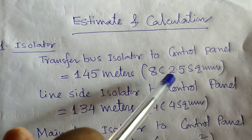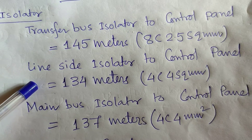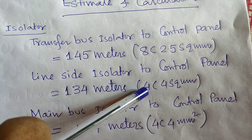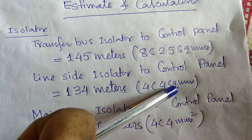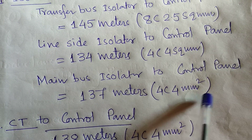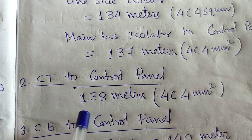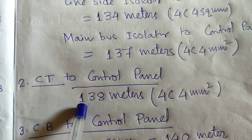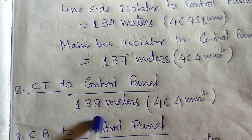For the line side isolator to control panel: 134 meters, four-core 4 sq mm. I am laying four-core 4 sq mm; you may also lay four-core 2.5 sq mm cable. Main bus isolator to the control panel: 137 meters, four-core 4 sq mm cable. For the CT to control panel: 138 meters, four-core 4 sq mm cable required — for my substation's case, newly erected 33 KB bay.